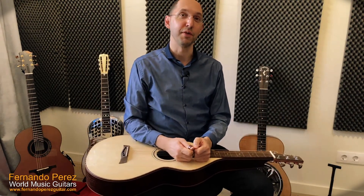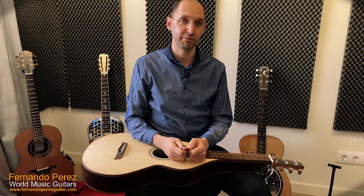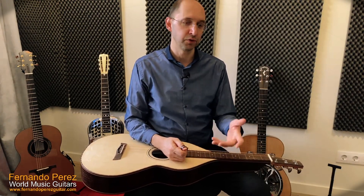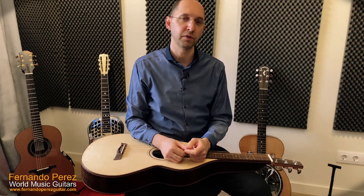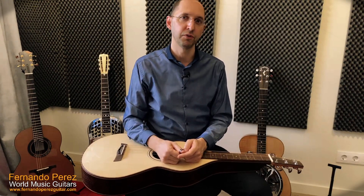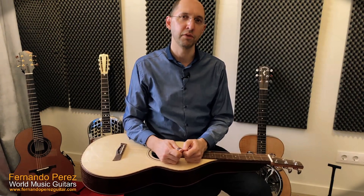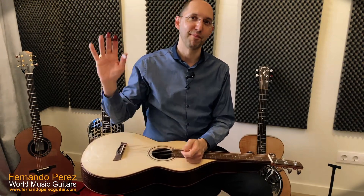Thanks so much for watching. Keep checking out my channels and website — you'll find a lot of educational videos, plus music videos showing different guitars and styles. I think if you enjoyed this video you'll like the rest too. Bye!